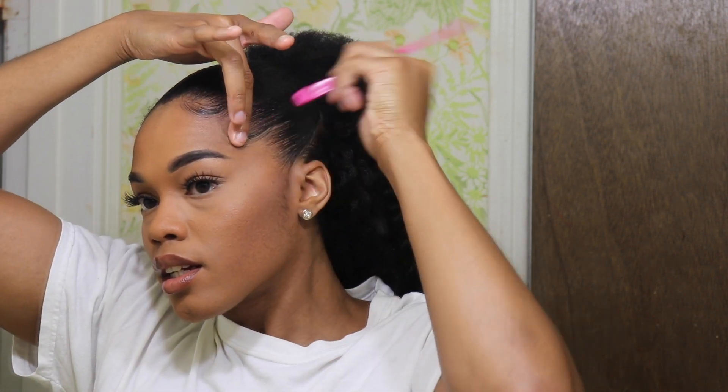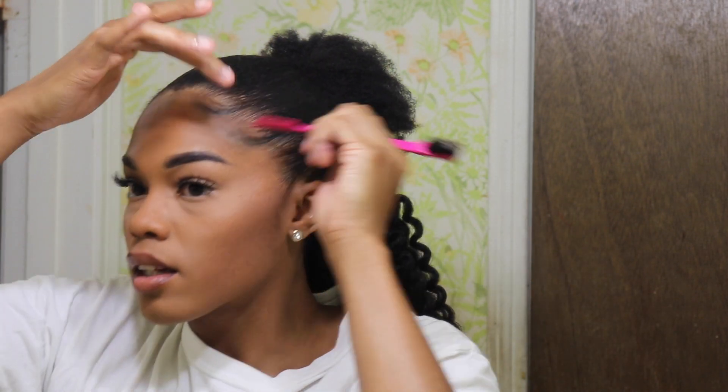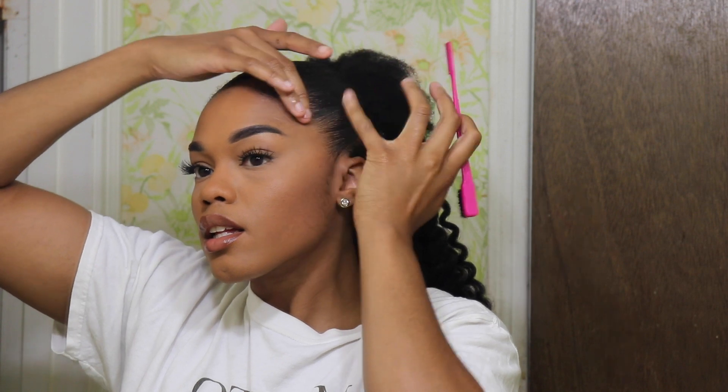I like to use the Care Care edge control because I feel like it really helps grow my edges, but as far as holding my edges down it's very mediocre. If you know a stronger edge control that can really hold some 4C edges down, please let me know — comment down below because I've been on the hunt and they all seem the same to me. I need to know!